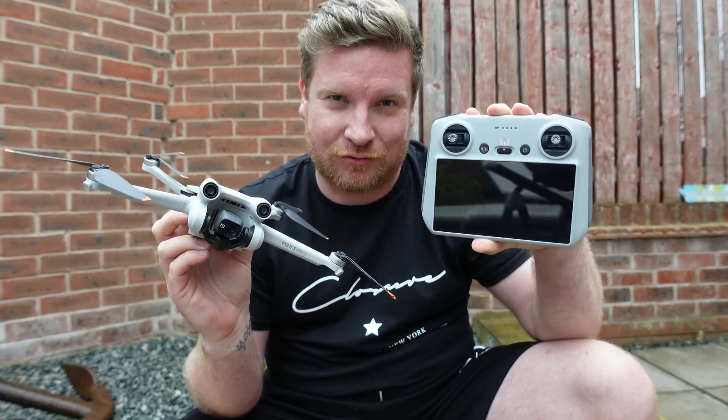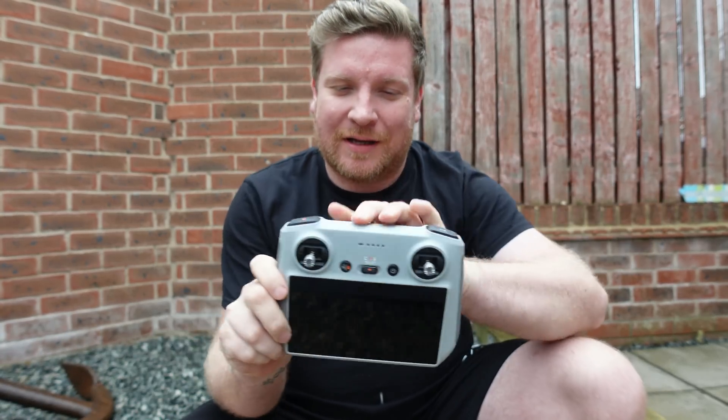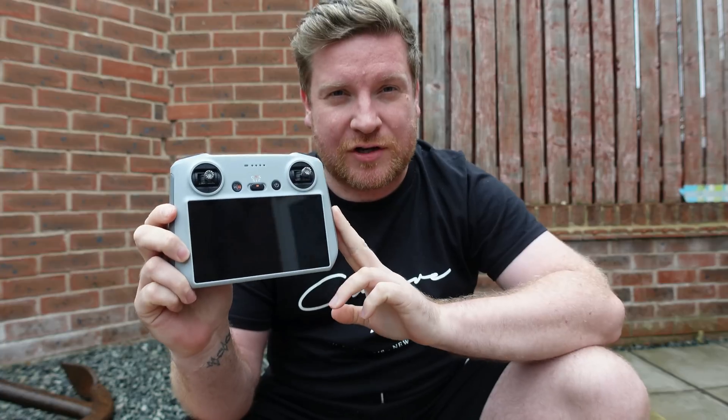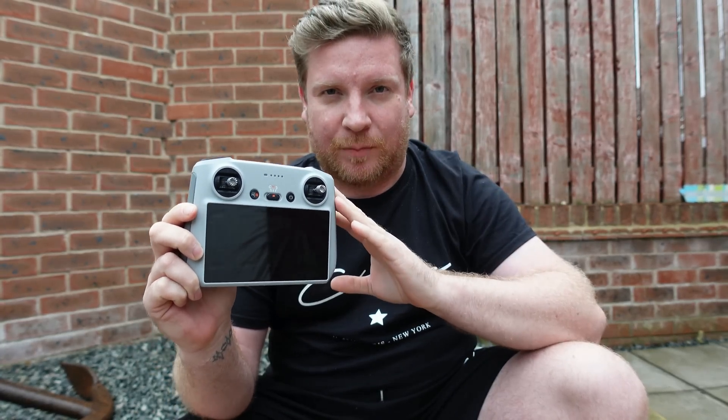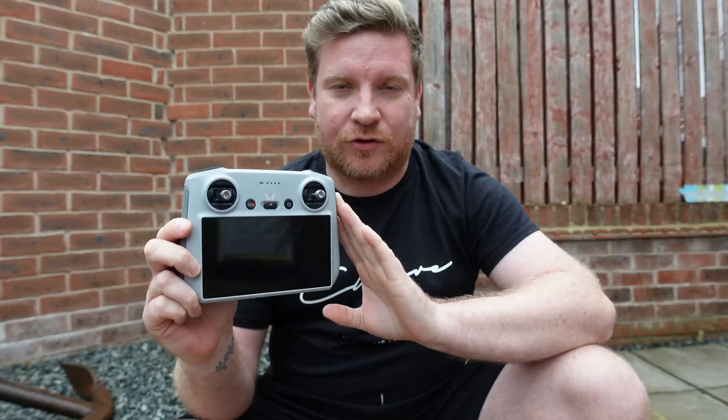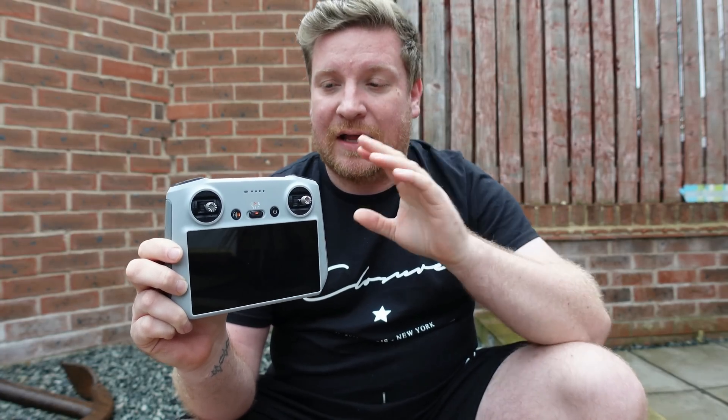I don't want to be all doom and gloom, but one thing I was curious about is the major fix regarding the controller crashing under extended use. As far as I'm concerned, it's not particularly crashing under extended use — it's more down to when it's in flight mode, taking up a lot of processing power. I think there's no coincidence that when DJI launched the last update adding support for the DJI Mavic 3, that was when the problem started.